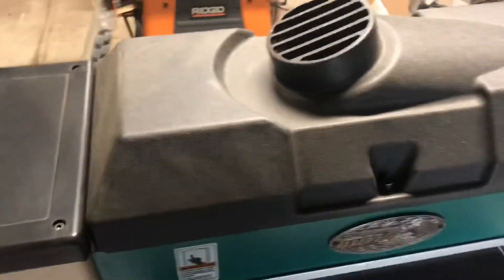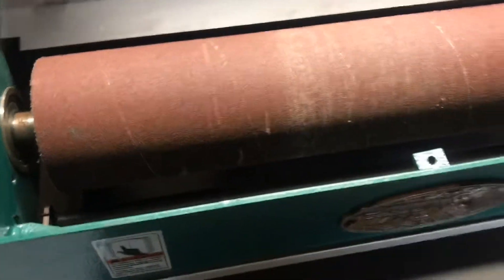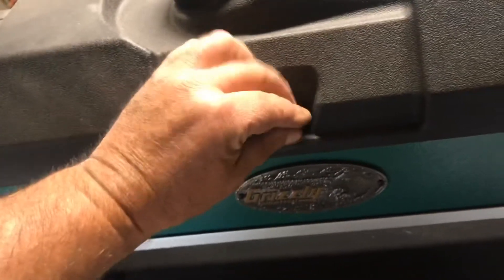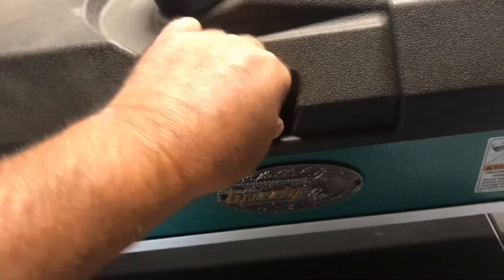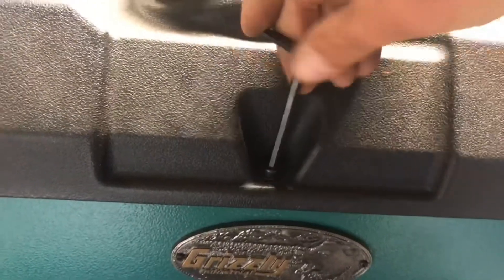Here's your dust collection hood. I'm going to go ahead and open that — I don't want that screw to follow and get lost. It would be nice if they made a toggle, but there's your sanding drum. It comes in rolls and it wraps around; I believe this is 80 grit.